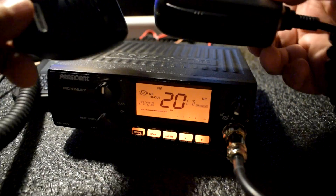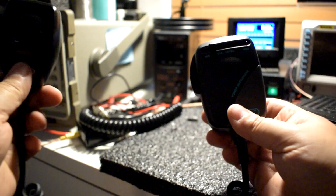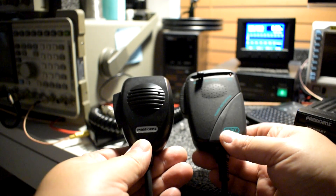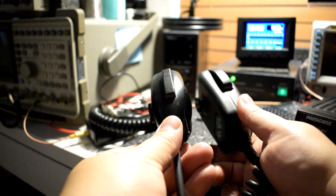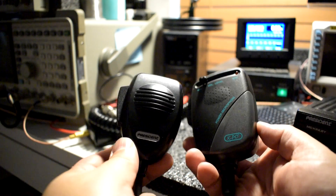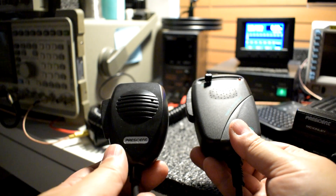Here are both microphones for a quick side-by-side comparison. Size-wise, evidently the power microphone is bigger, but it's not much heavier than the original microphone. Let's go to the computer test.